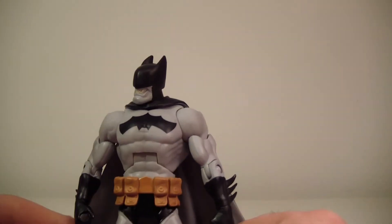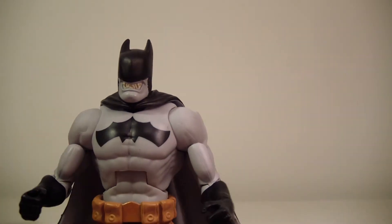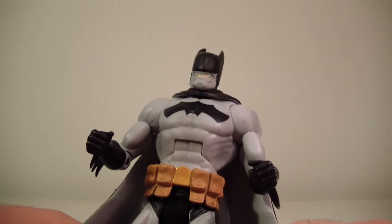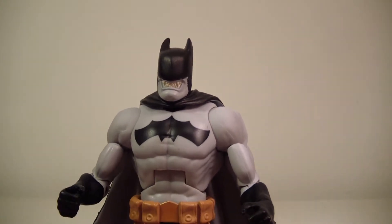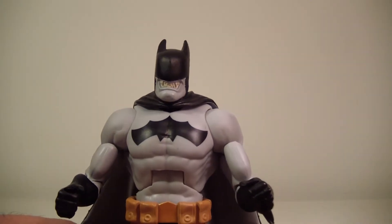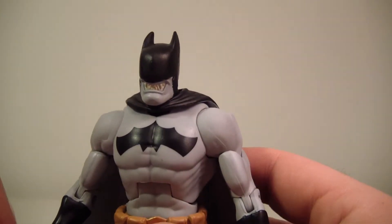Bat-Zaro does look pretty cool. I believe there is one other version of this character — a DC Direct figure. So if you're looking for another version of Bat-Zaro, maybe a bigger one with a little bit less articulation, I would go with that version if that floats your boat. But with this figure, let's get to his articulation — it's pretty basic DC Universe Classics articulation, but I'll go through it anyway.